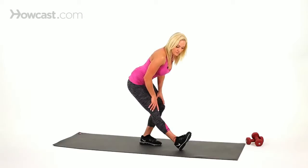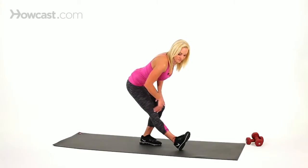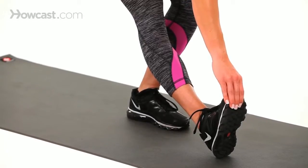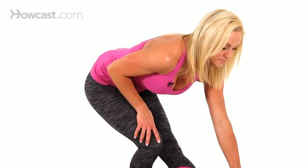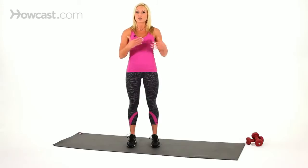Normally you do the standing hamstring stretch for about 20 seconds on each leg. It's good to do prior to working out or prior to doing cardio — you want to make sure that your legs are really stretched out before you go running or any exercise of that sort. You want to make sure your hamstrings are stretched, otherwise you may cramp up and you won't get really good flexibility while you're training or exercising.